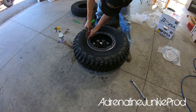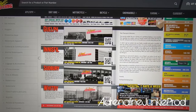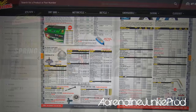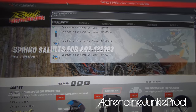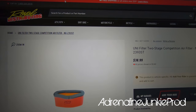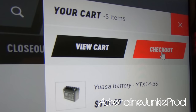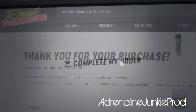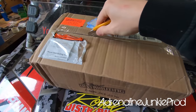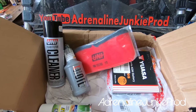Big shout-out to Royal Distributing for hooking me up with these tires and rims. Do you need parts for your ride this spring? Head on over to RoyalDistributing.com and browse the massive online selection. Whether it's for a motorcycle, dirt bike, ATV, or side-by-side, Royal Distributing is Canada's Power Sports leader. Royal's got everything you need to get you and your machine ready to ride. Free shipping on all orders over $39 — some exclusions do apply. Eat, sleep, ride. Royal Distributing.